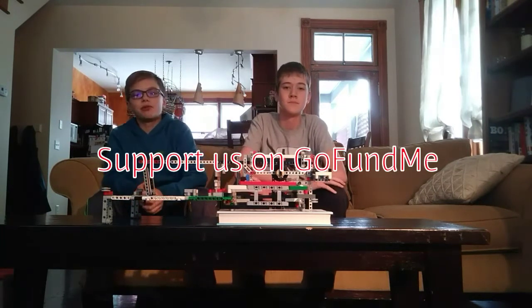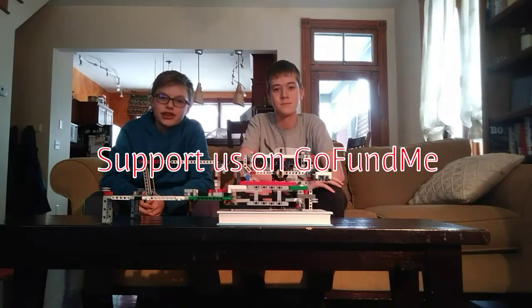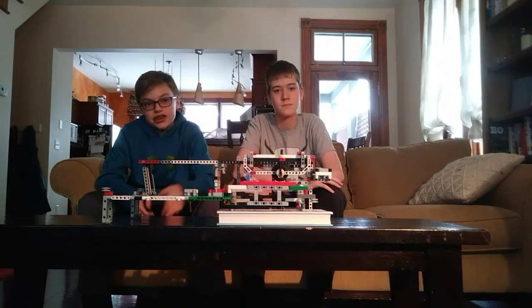This year we won our state competition, and so we're going to Houston for World Festival, but we have to fundraise all the money to get there, so we need your help. We hope you enjoyed the video, and see you next time.